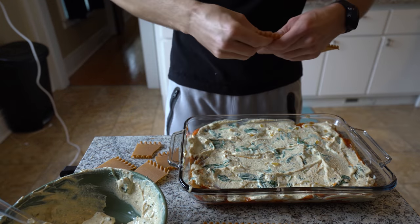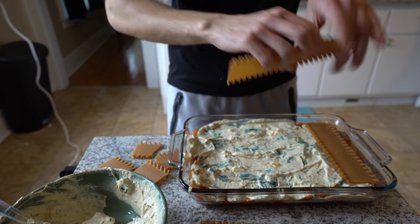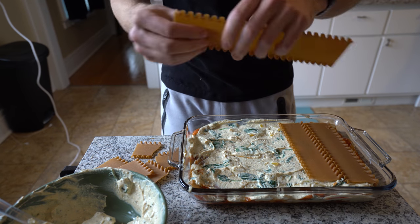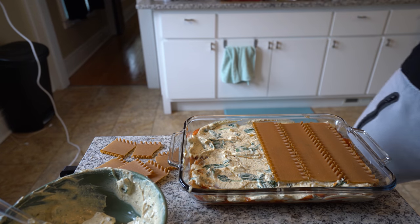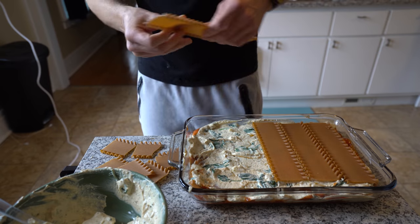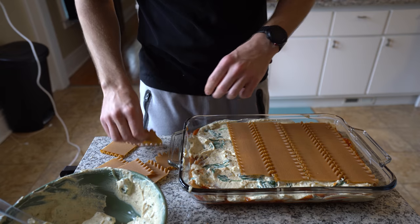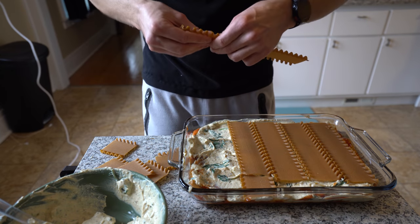Another layer of cheese — tofu cheese — and then more noodles. These are whole wheat noodles, so the only questionable ingredient in this recipe is the oil from the tomato sauce, which isn't that much. You could make your own homemade tomato sauce, or maybe find oil-free tomato sauce in a store — though I've never actually found that.